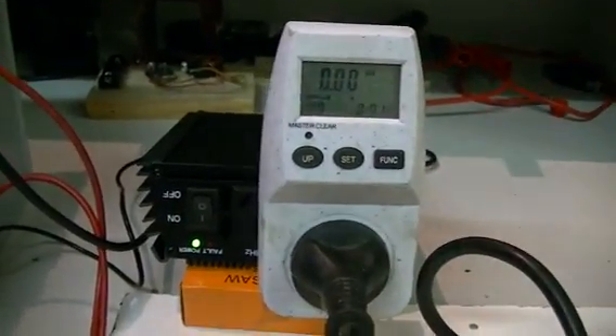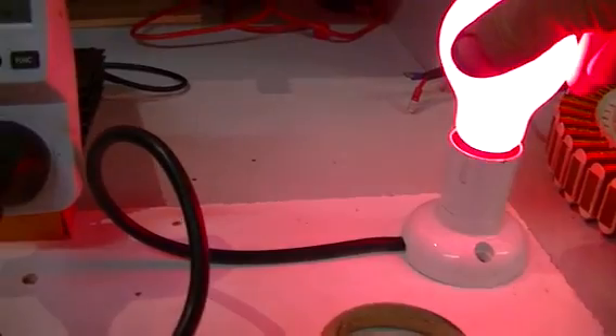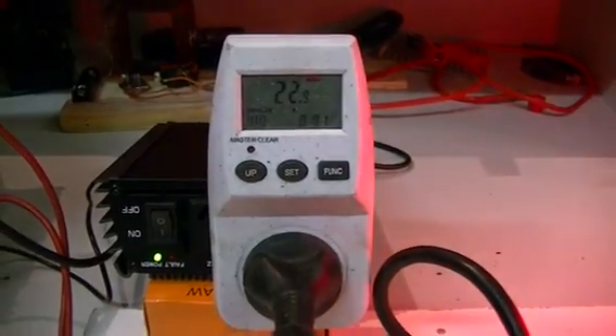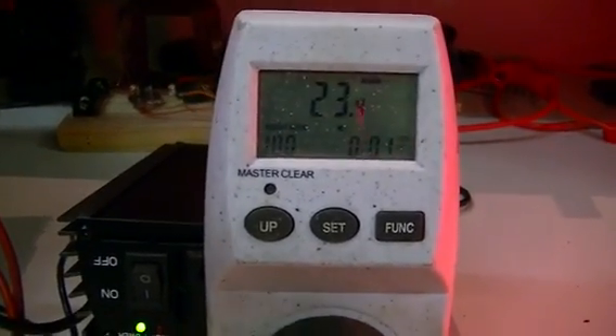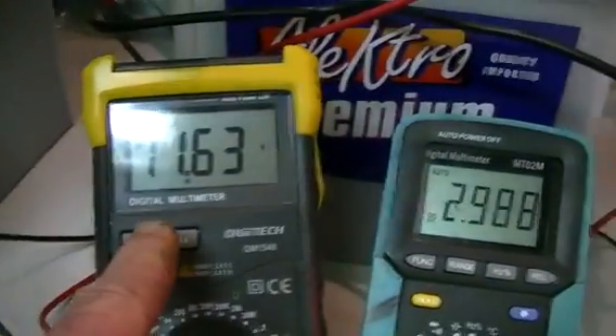We're going to plug in our light bulb here — a pretty little red party light. It's a 25 watt bulb and it's fairly stable at 23 watts. It won't be consuming the full 25 watts because our battery is fairly low.